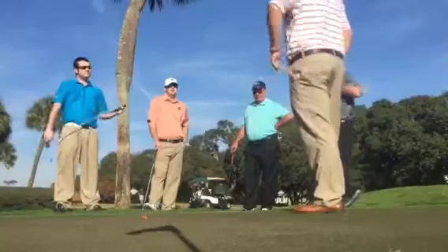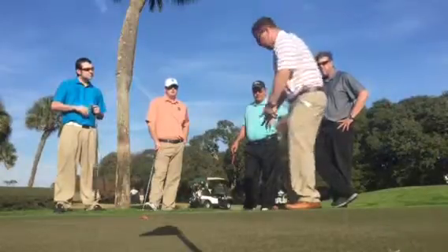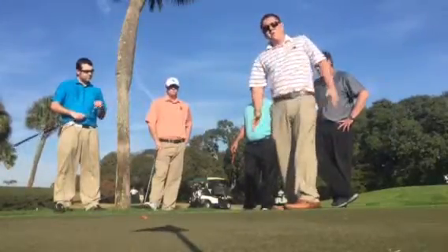So what I would like for you to do — you're not going to have the ball lined up in the middle. You're actually going to have it on the back part of your stance towards your right foot, if you're a righty. And it's a very simple motion, kind of like a putting motion, just a little bit farther. So you're going to go straight back, straight through, pick your target.